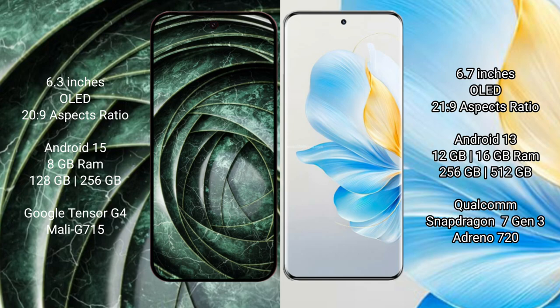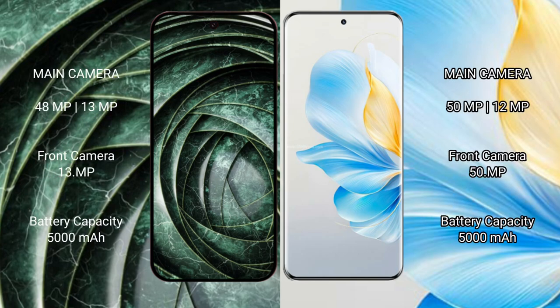The Honor 100 comes with 12GB or 16GB RAM and 256GB or 512GB internal storage, powered by the Snapdragon 7 Gen 3 processor with the Adreno 720 GPU. The Google Pixel 9a features a dual rear camera setup with a 48-megapixel main lens plus a 13-megapixel ultrawide, and a 13-megapixel front camera.